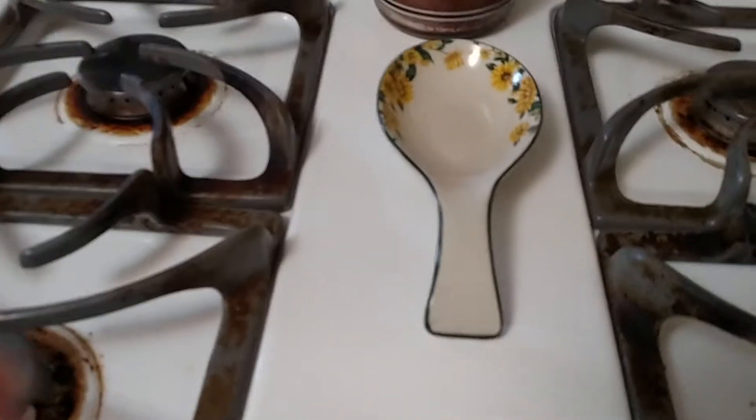I'm going to put them in the oven like that, and I will let them sit in there for a few minutes.